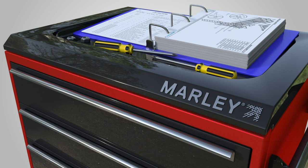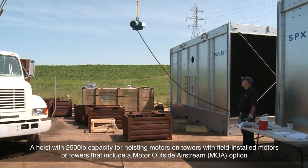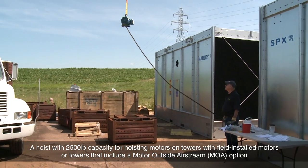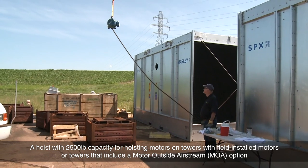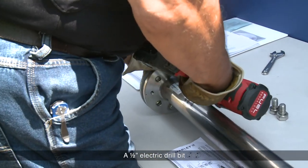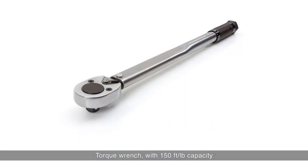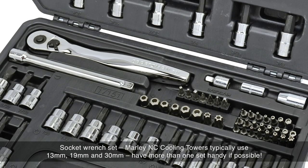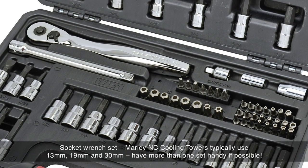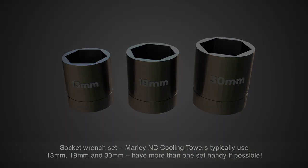You'll need a hoist with a 2,500 pound capacity for hoisting motors on towers with field installed motors, or towers that include a motor outside Airstream option. A 1.5 inch electric drill and bit. A torque wrench with 150 foot-pound capacity. A socket wrench set — Marley NC Cooling Towers typically use 13mm, 19mm, and 30mm. Have more than one set handy if possible.